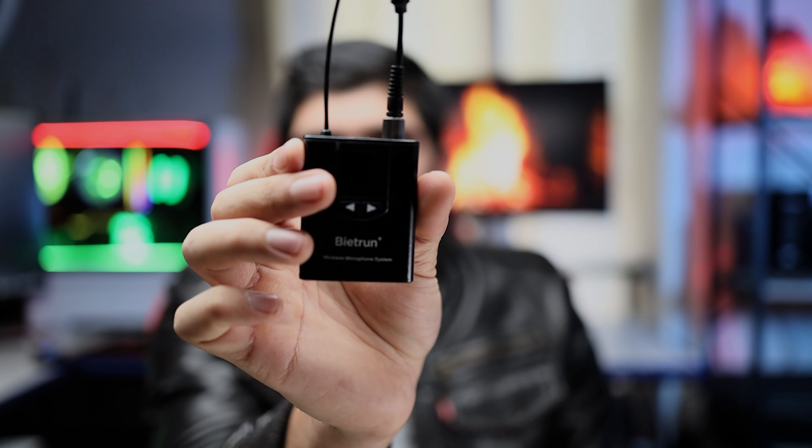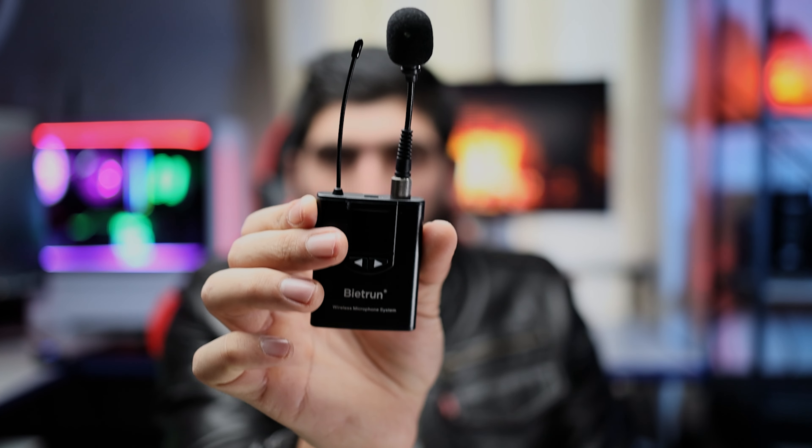This is the microphone itself. The first mic I'm going to show you is this one — it also screws onto the device, so it's very simple. You can use it as an interview microphone as well. This is how it looks — you can use this as an interview microphone. It's very simple to connect; it's already set up.